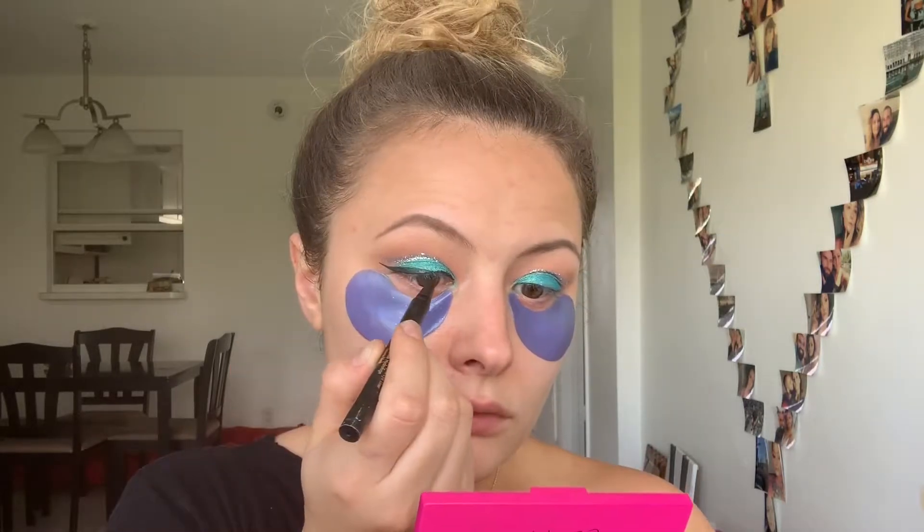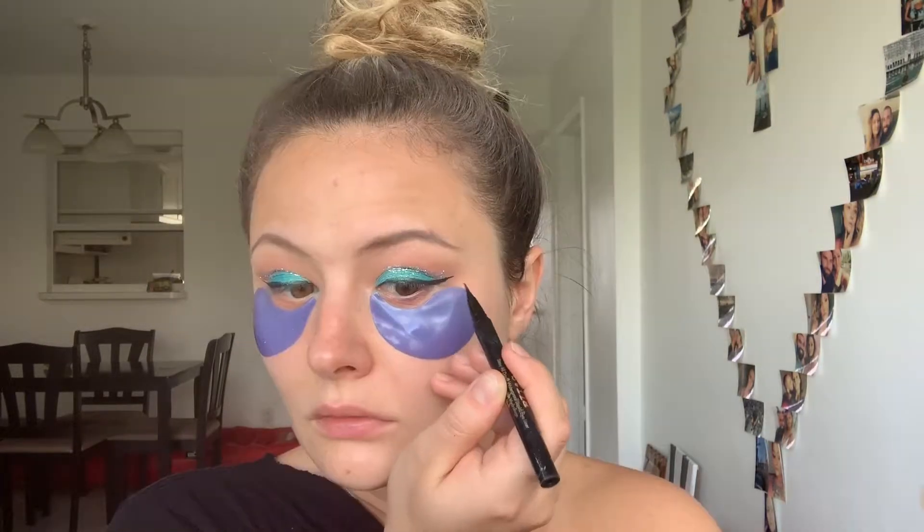Then I'm gonna be using my favorite eyeliner, Stila, in color black, and draw in a small winged liner. And to coat my lashes, I'm gonna be using Tarte 4-in-1 mascara.